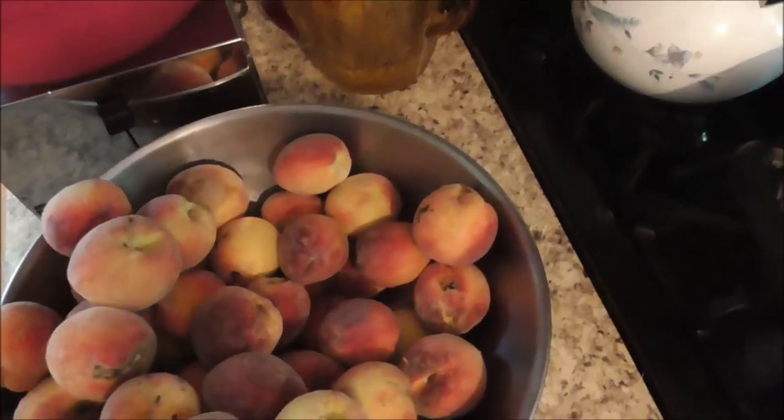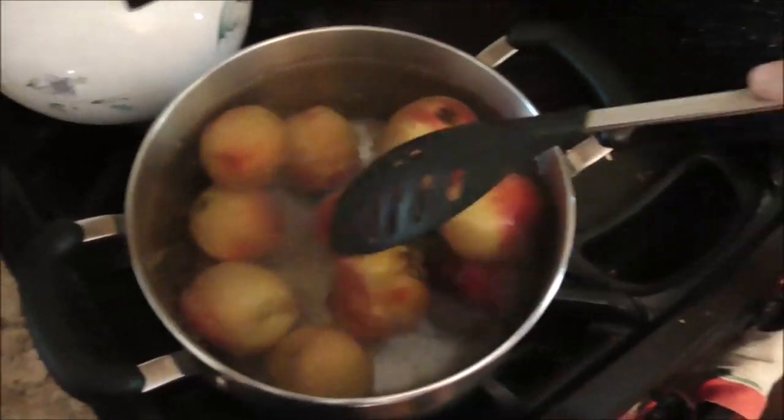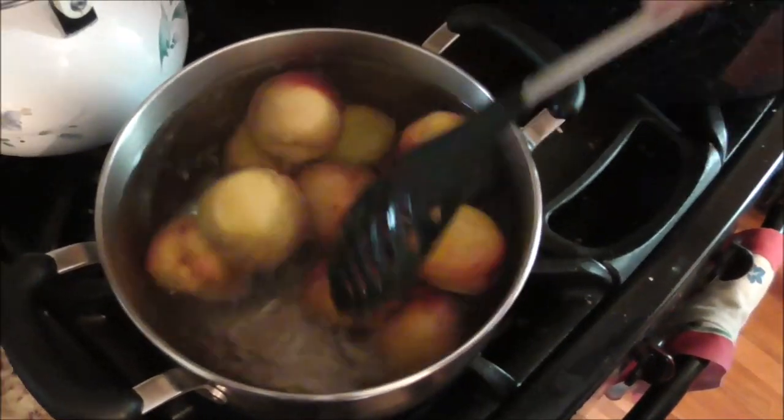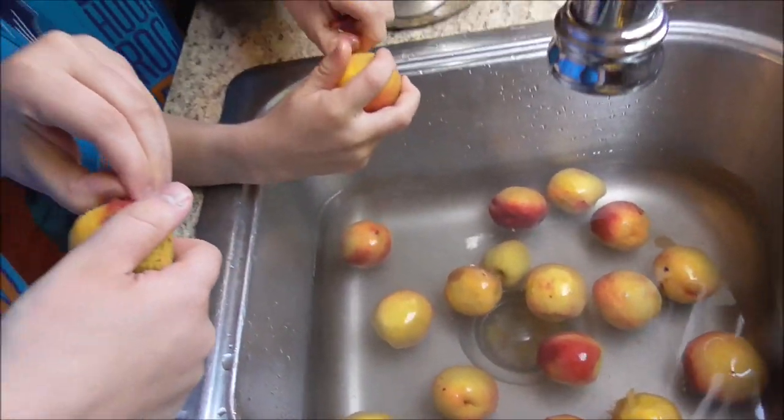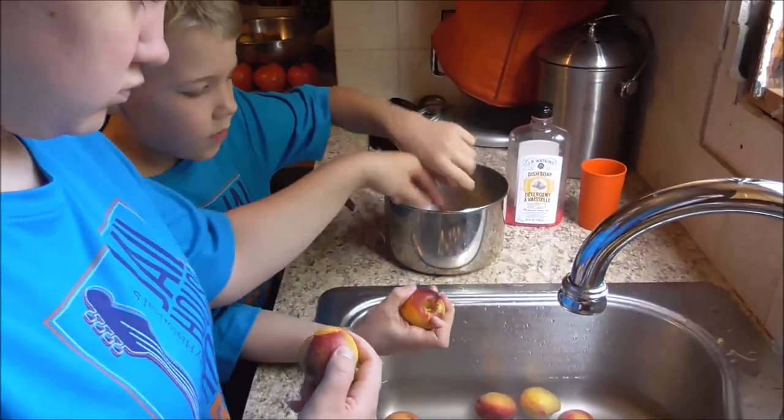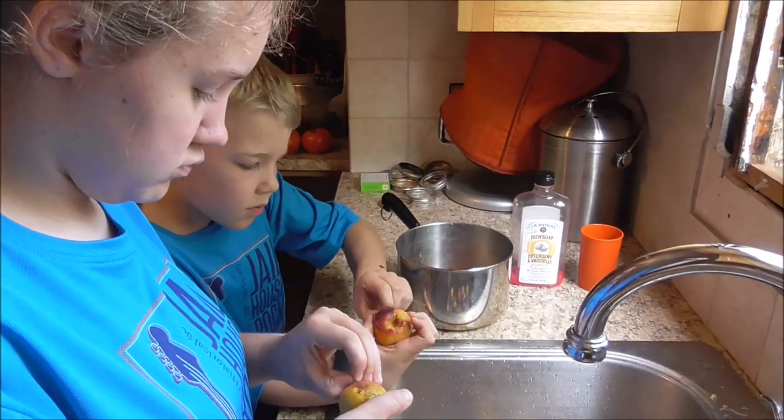I'm going to get cooking and I'll try to pick up the camera and show you guys a little bit later how we're doing. We're pulling out our big huge cutting board — we only use this when we have a whole bunch of stuff to do. First of all, you put them in boiling water for a little while and then you can peel the skins off. Charity and Peter are peeling the peaches, and I guess it's therapeutic taking the skins off.